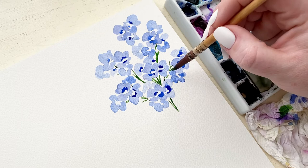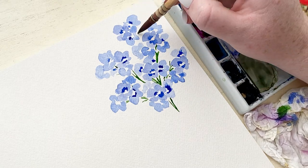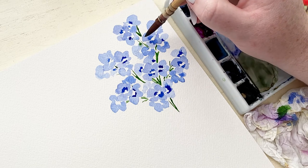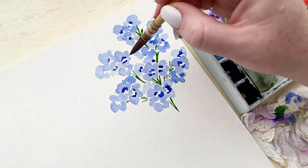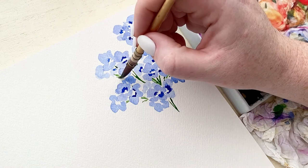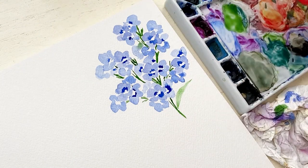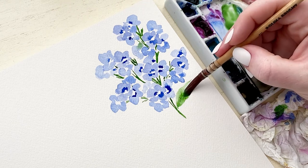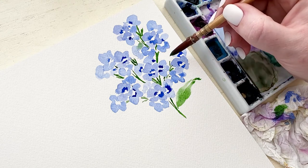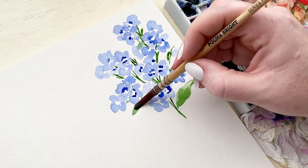I want to remember where my bunches are — I don't want random greenery sticking out or greenery going to a bunch in a way that makes it look like it's floating and not connected to the main stem. Just really think about the direction and angle of your greenery so that it makes sense. For the leaves I wanted a wavy, droopy look, so I kept it really free flowing and loose.